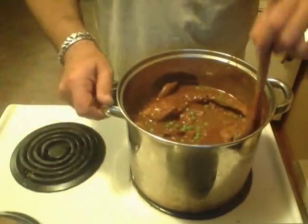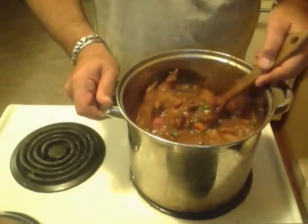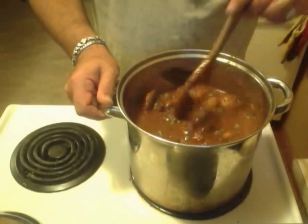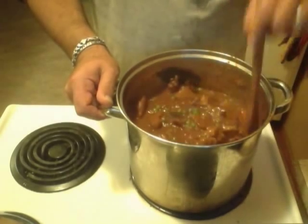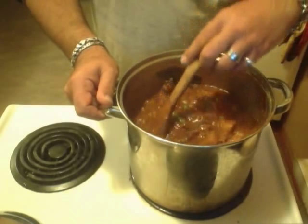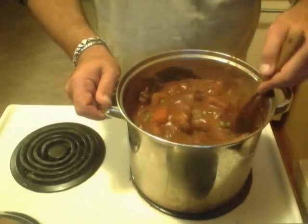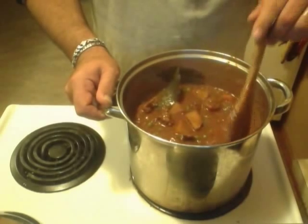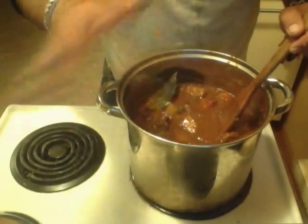I've simmered my stew and it's thickening up nicely, and I've added my peas — I didn't forget. At this point I'm going to simmer this on a low heat, put a lid on it, and then turn it off, because this stew is actually better the next day. I have some friends coming over and this is going to be our dinner for tomorrow night. Normally I show you it plated, but through the magic of video you will see it plated shortly — just not in my real time. You will see it when it's done tomorrow. Ciao for now.